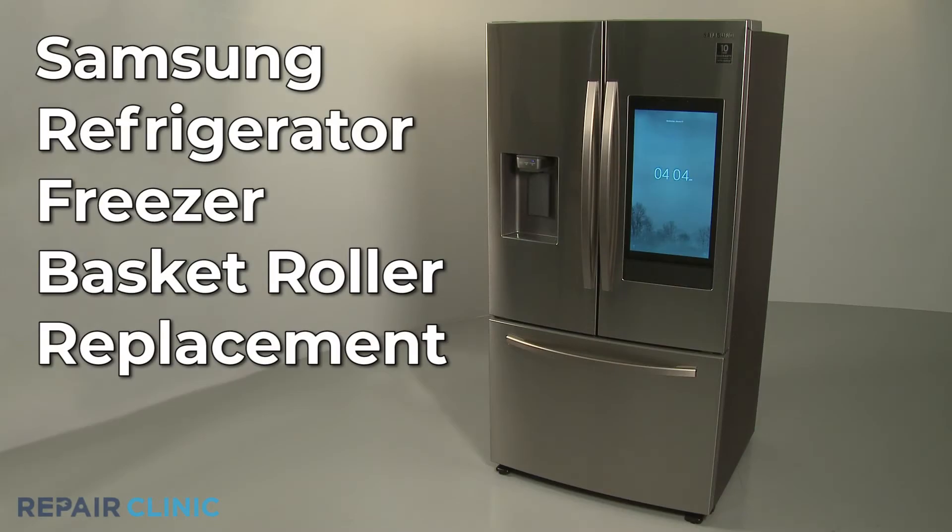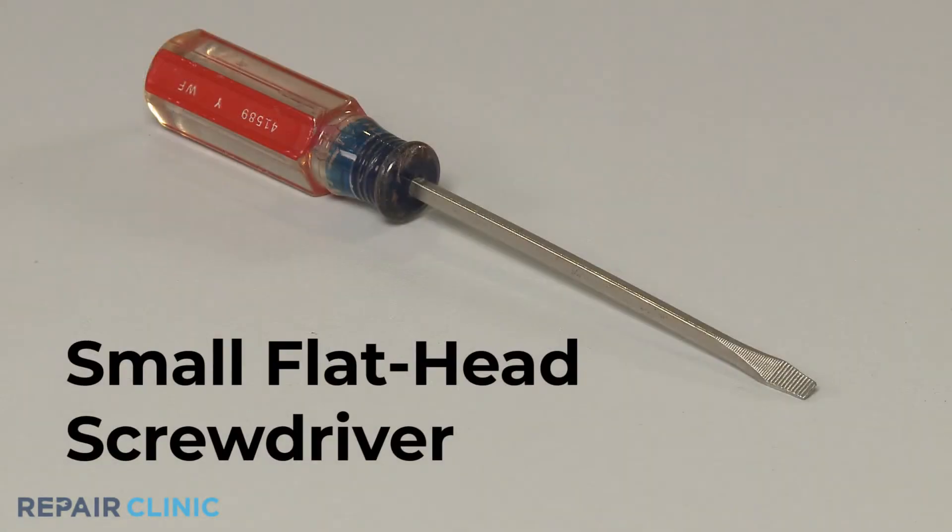To replace a freezer basket roller in the Samsung Refrigerator, you will need a small flathead screwdriver.